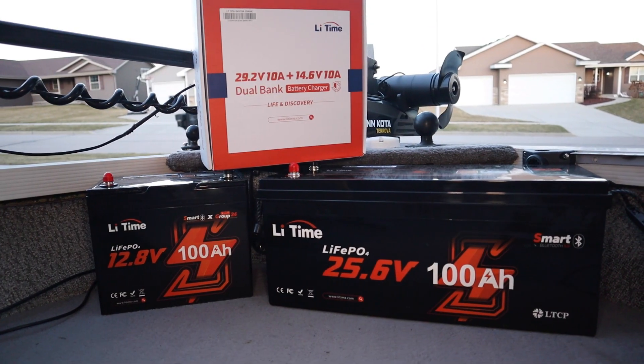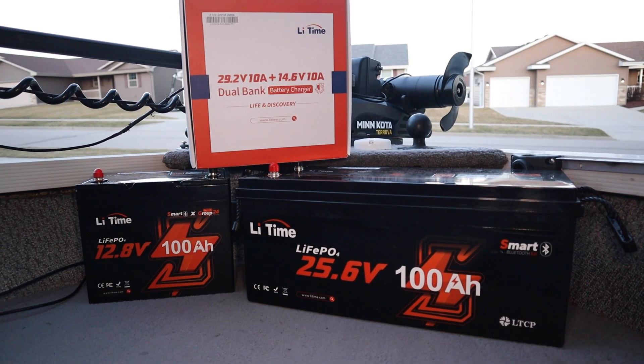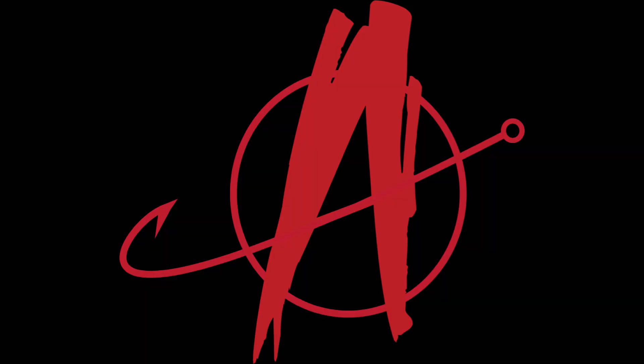Let's breathe some life into my 20-year-old cross liner with some new LiTime Lithium Batteries. What's going on everybody? My name is Brian, you're watching Angling Anarchy. Today's video, we are going to be getting some LiTime Lithium Batteries installed.